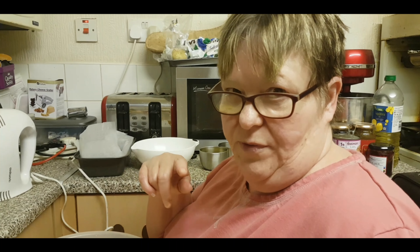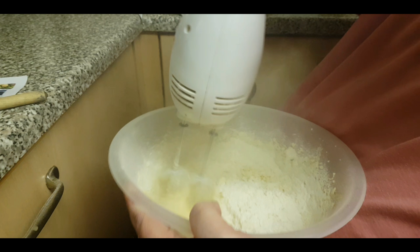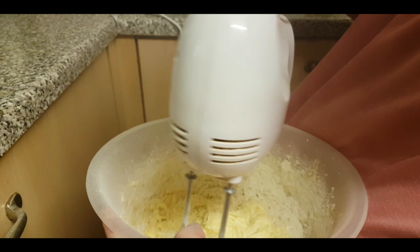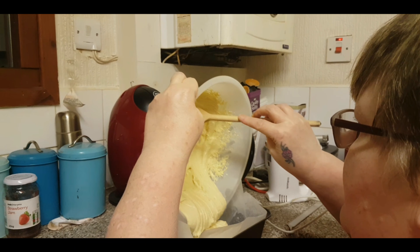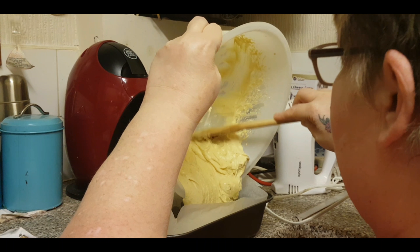That's now ready to go in the oven — gas mark 4 for 45 to 50 minutes. I'll explain the drizzle bit when it comes out of the oven. For the second cake, I'm not going to read out all the ingredients because it's exactly the same — eight ounces of butter, eight ounces of sugar, as before, four eggs.